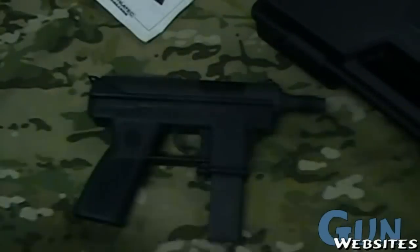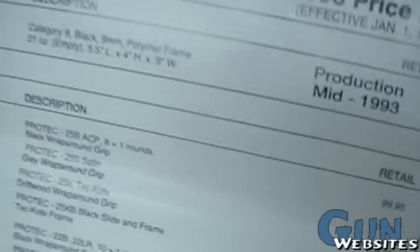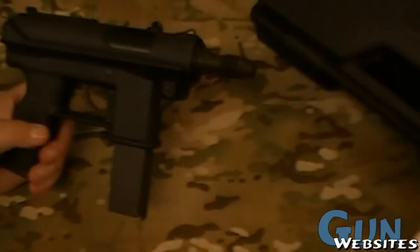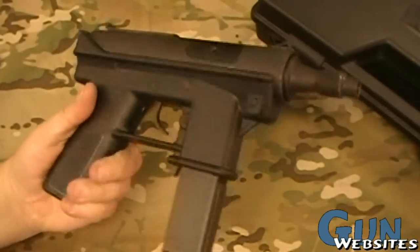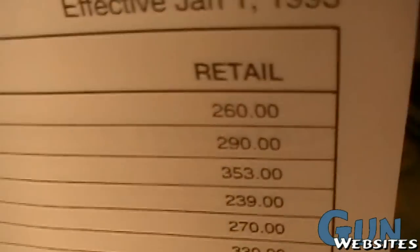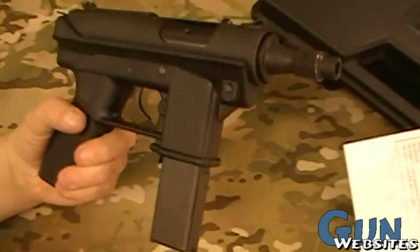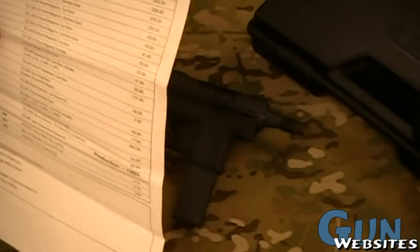I thought the most interesting thing, besides the gun, was seeing this price list from 1993. In 1993, if you wanted to go buy this DC-9, it would have cost you $260 retail — less than $300. And not enough people bought them. If you don't own one of these and your grandfather or father lived in the United States in 1993, ask them what they did with that $260 that was so good that you don't have a Tech-9 right now. I'd rather have the Tech-9 than whatever that $260 bought.